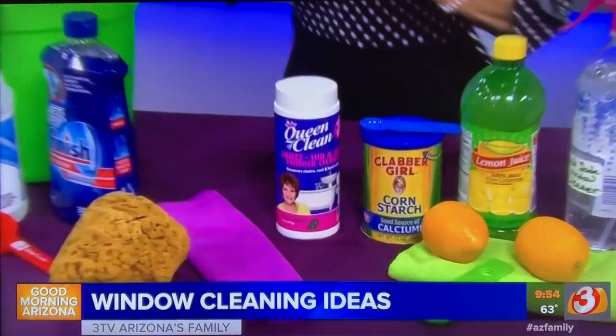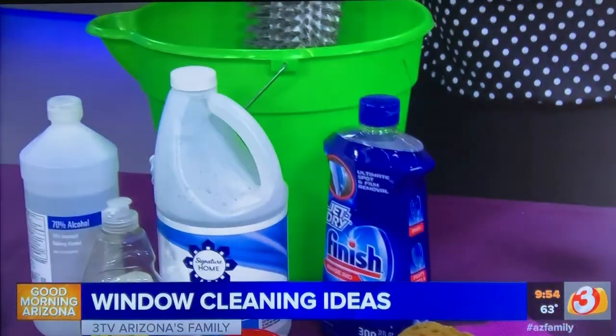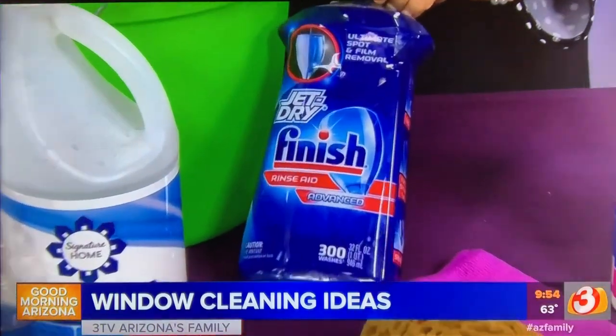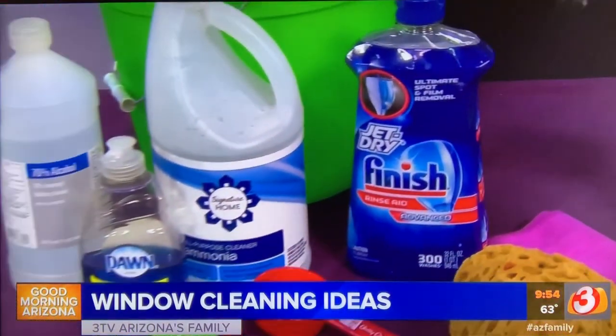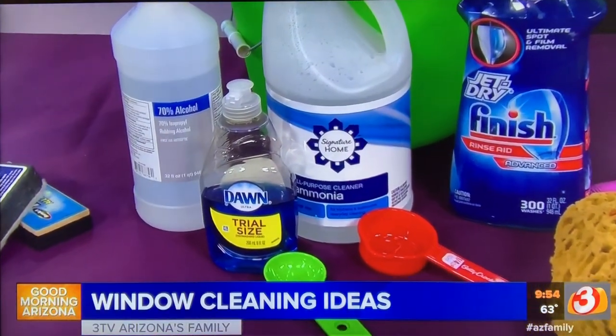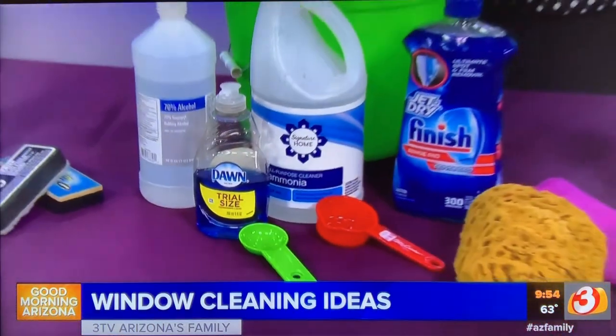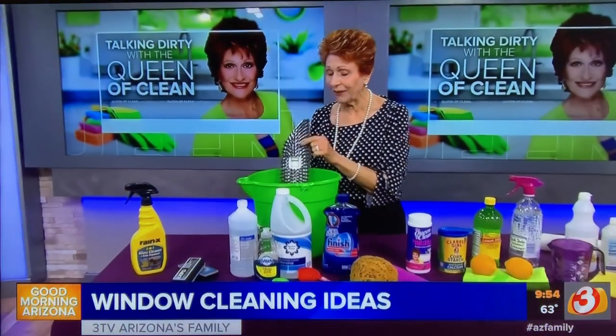Now this one, while it does not leave the windows absolutely perfect, it's easy and quick to use, and it does clean. Take a couple gallons of warm water, put a quarter cup of spot stopper in it — this could be Jet-Dry or Finish, the products you use in your dishwasher. Add a quarter cup of ammonia and a quarter cup of 70% rubbing alcohol, which you can get at the drugstore. Scrub it on with a brush or even a sponge mop, then hose it off and walk away. Don't do it in direct sunshine — it will leave a lot of spots — but it's a great quick way to clean when you don't have time.